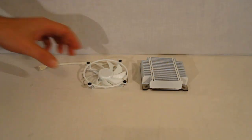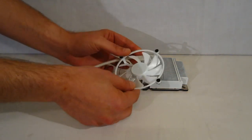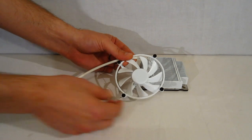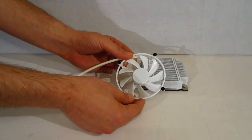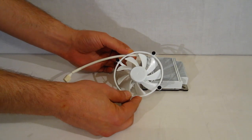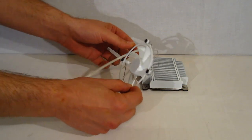Taking a look at the components: first, we have a 92 millimeter fan, only 15 millimeters thick. It is a 1000 to 2500 RPM fan with a 4-pin PWM variable speed connector. It can produce a little over 28 CFM at full speed at only 26 dB, so it's going to be a very quiet cooler as well.